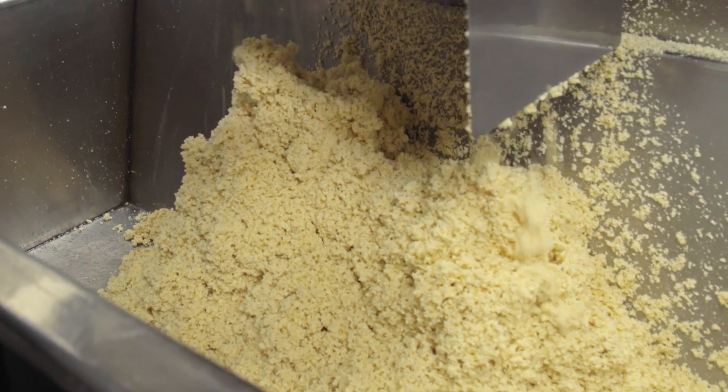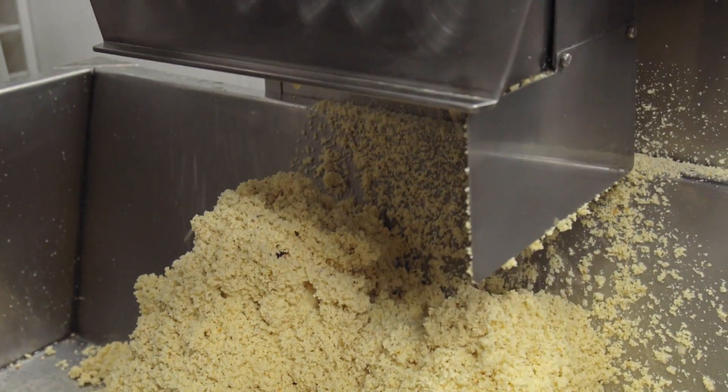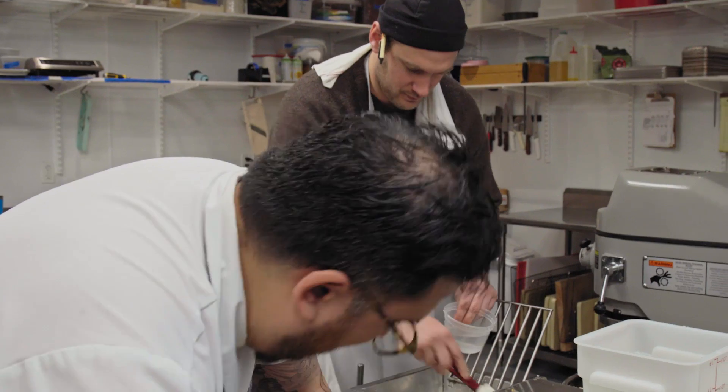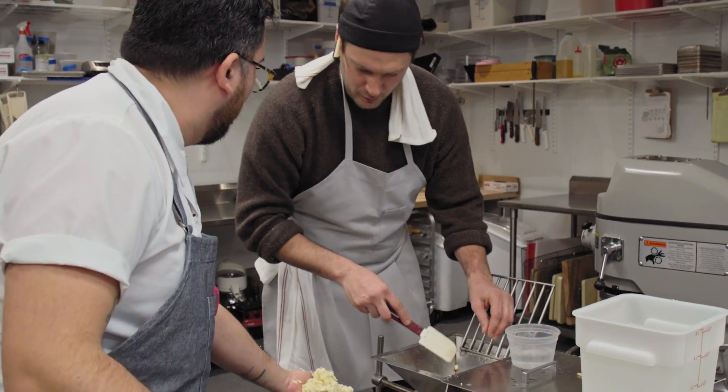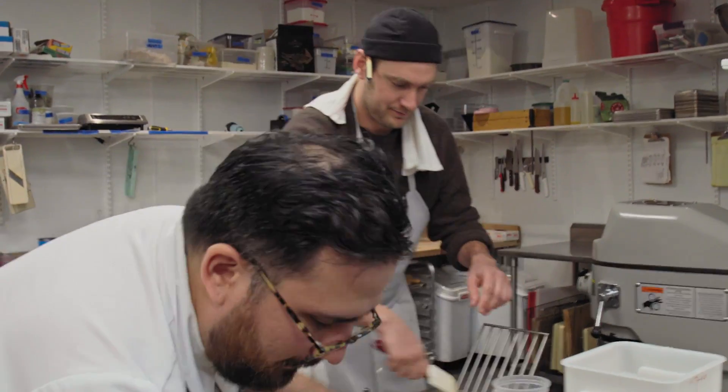Suerte means something? It means luck in Spanish, Brad. You made this! We made this. Good? Very good.